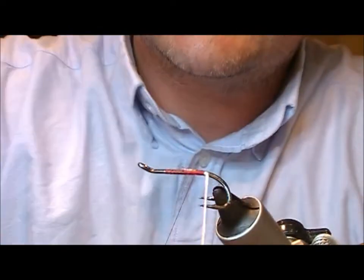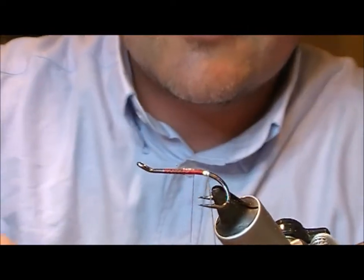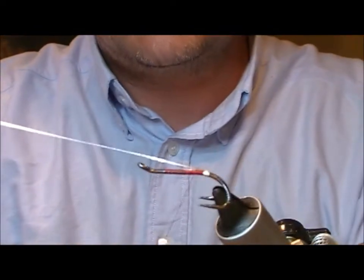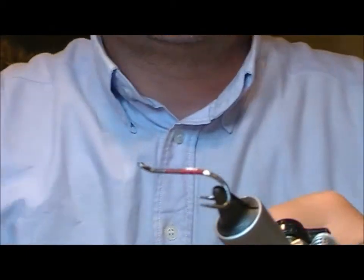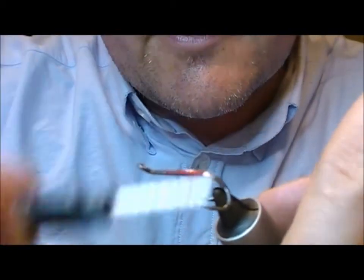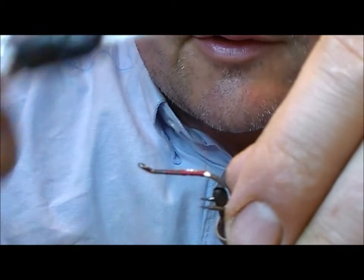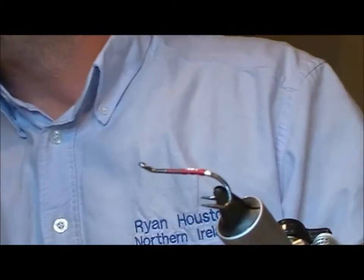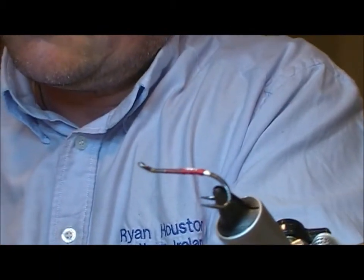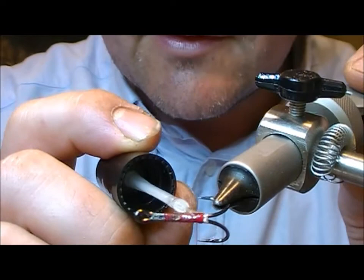So we start off with a silver oval and we take that down to the bend of the hook, put on two or three wraps, and then I'm coming up through my legs of my double and tie that off. Then I'll go down here — you can either use Globe-Rite if you want, or you can use your tying thread and build up a little red tag. What I do at this point is either superglue that or, in this case, varnish it.